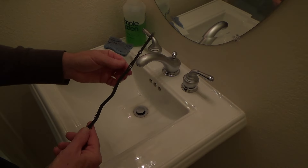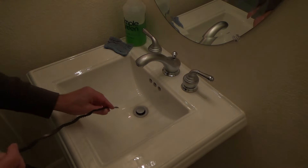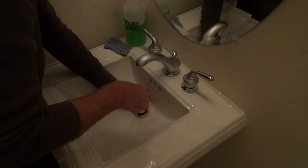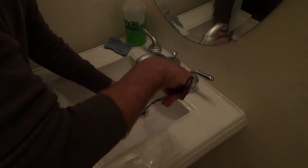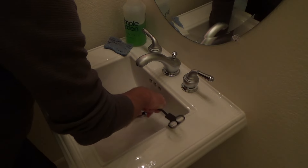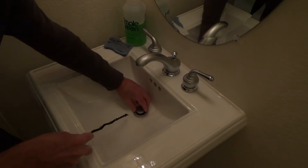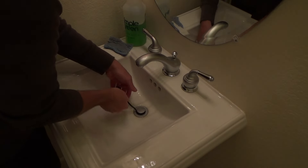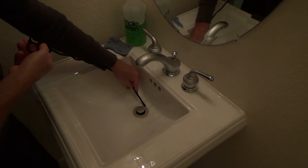If you can pull the pop-up straight up, you can clean all the hair off it — that's what we're doing here. We're cleaning hair off the pop-up valve, not necessarily digging down into the trap. I don't think there's going to be much in this one since we only use it to wash our hands. This flexible tool isn't as stiff as the Zip-It, but if it's all you have, go ahead and use it.